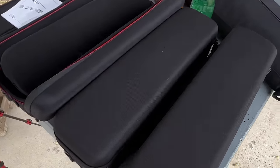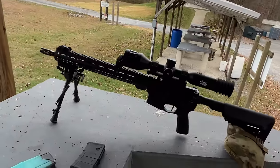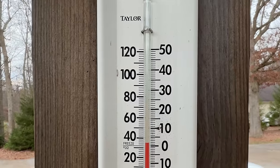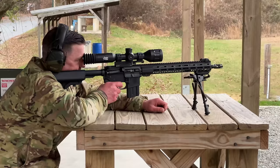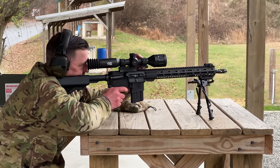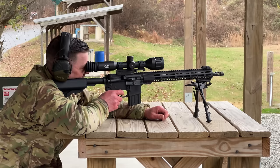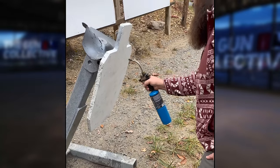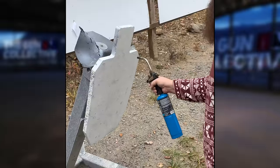Out here on the range today testing 4 AGM thermal optics on the Smith and Wesson Volunteer — Josh is here with the sweet mustache and it is kinda chilly today. It's a good day for thermals. Despite our efforts of heating that steel target with both a hand warmer on the back and a blowtorch on the front, we couldn't quite make out the hits long enough to move the reticle and get that zero refined.